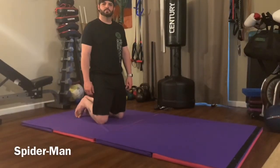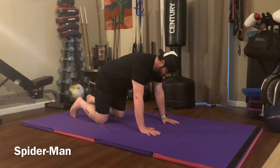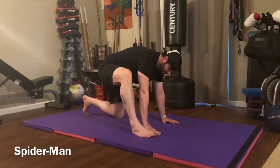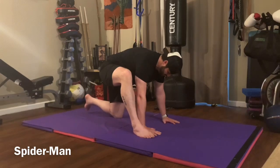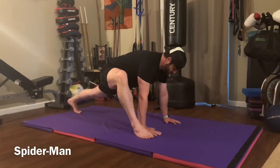Spider-Man with rotation. You're going to start by putting your hands and one toe on the ground, and then you're going to hike your other leg, foot up flat by one of your hands. So you have one leg extended behind you and one bent with your foot flat on the ground.